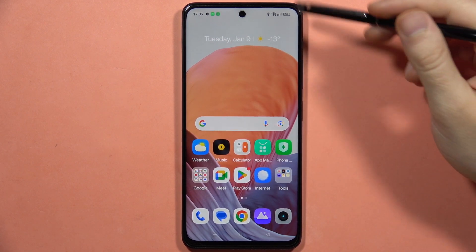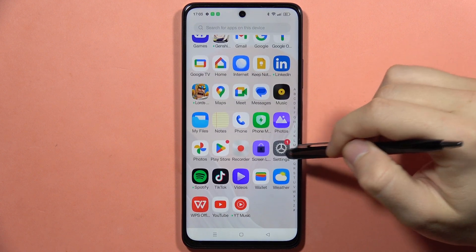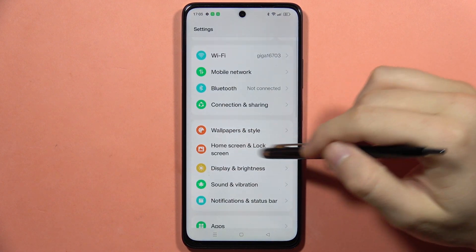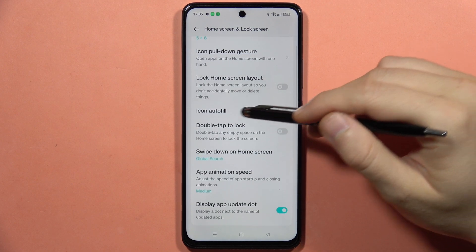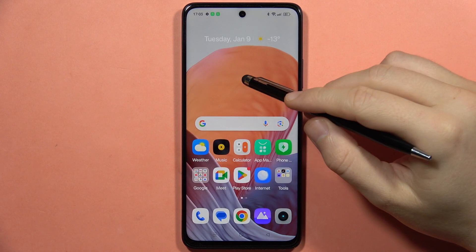If you want to enable the double tap gesture to lock your screen on the Realme C67, first go to Settings, then open Home Screen and Lock Screen, and now go into the Double Tap to Lock option and enable this feature.